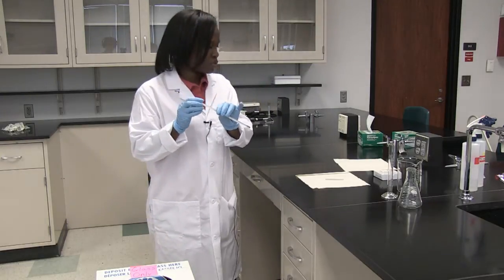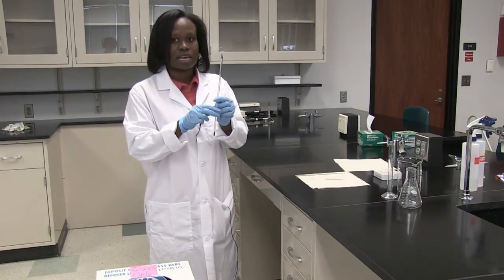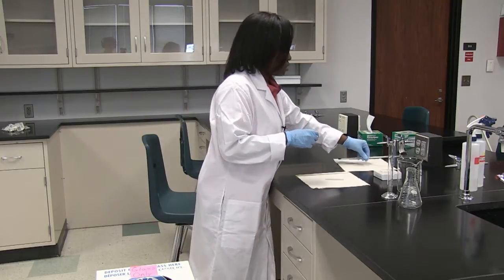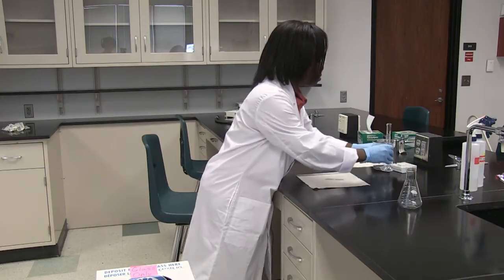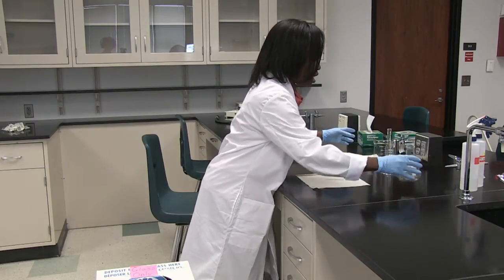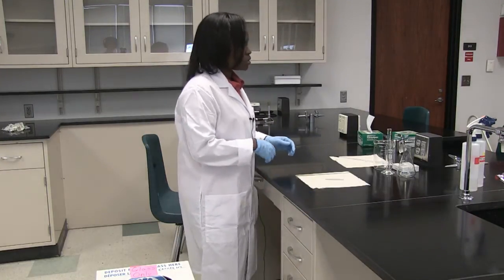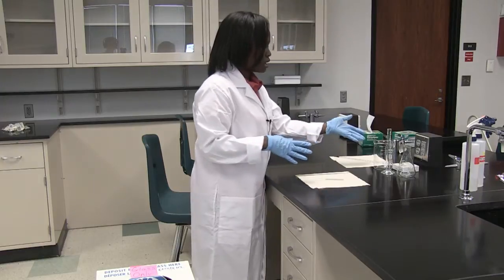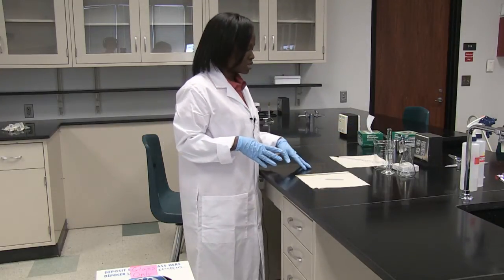So you want to be very careful when handling thermometers that have mercury. One important rule to follow when working with glassware is to make sure you keep them towards the center of your bench, away from the edge of the table or out of the reach of anybody who could unknowingly knock the equipment over and cause a breakage.